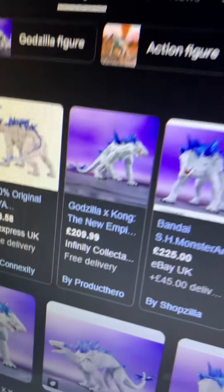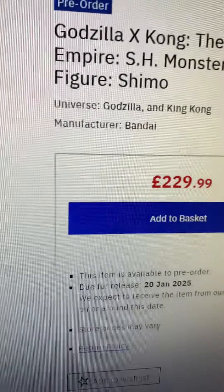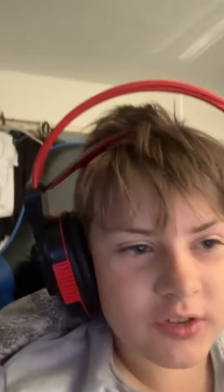And how much are they asking for this? Oh my gosh, that is outrageous. I'm not paying £220 for this. I hope you liked it — I just woke up, that's why I look like this. Hope you have a good day.